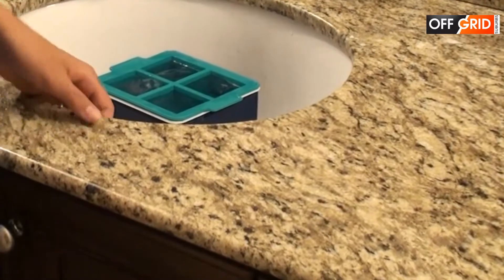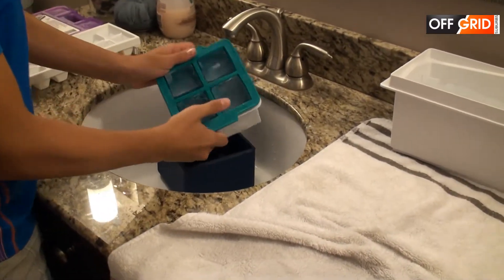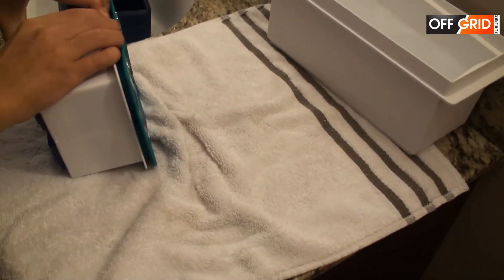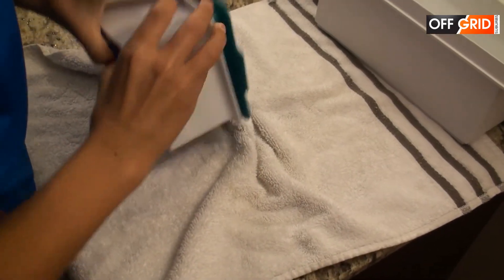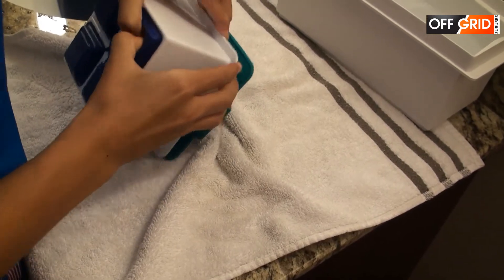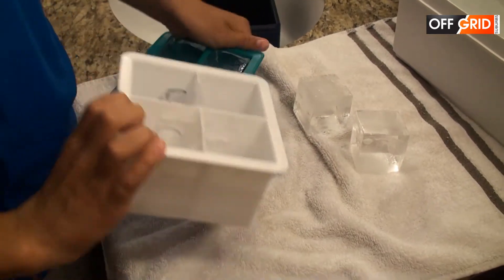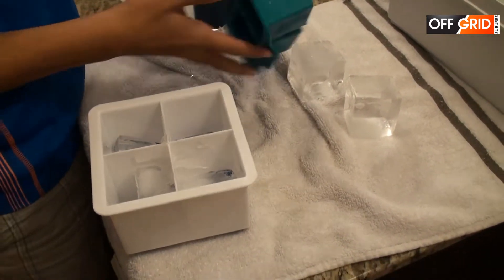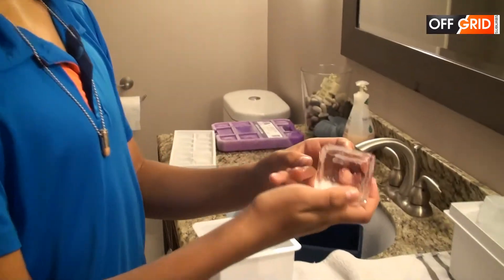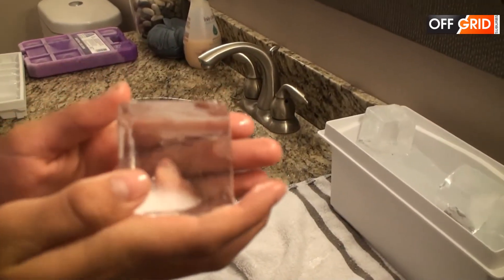You wait for five minutes and then you can take the ice cubes out. Wow, this ice cube is pretty clear. It's just the little bubbles at the bottom — it's like you can even see my hand through it.